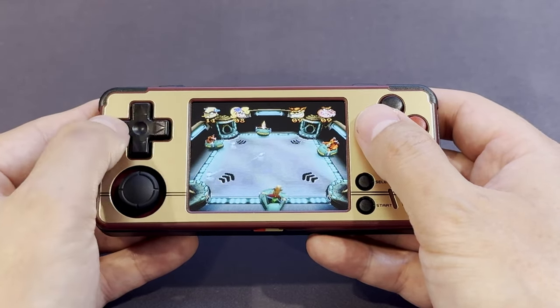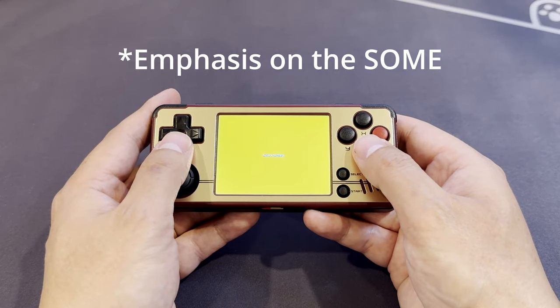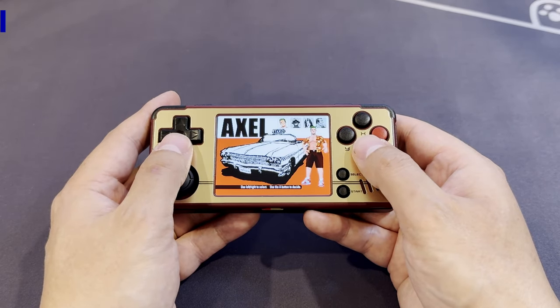To my surprise, it plays PS1 and some Dreamcast titles — and did I mention it comes with a carry case? For the money, if all it played was the Game Boy library, it's still a good value proposition.